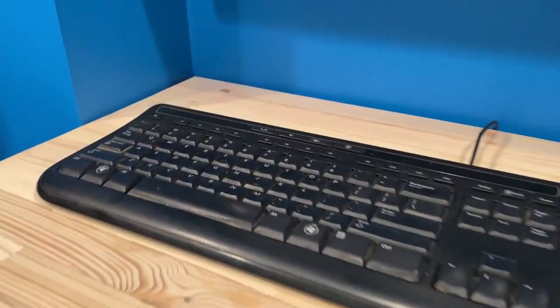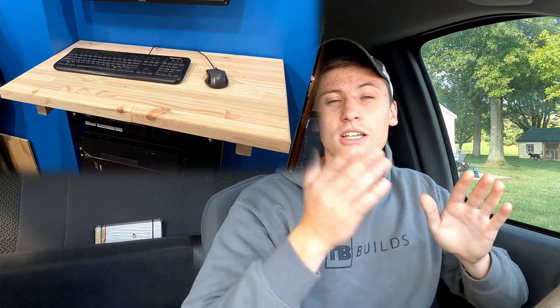That's pretty much it — a pretty simple process for an awesome butcher block. The concept's the same if you were to use a different wood. It actually turned out really great, so I'm happy with how it looks. I hope you enjoyed the video and we'll see you in the next one.